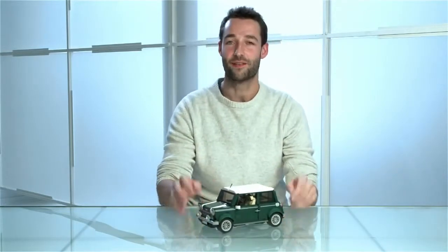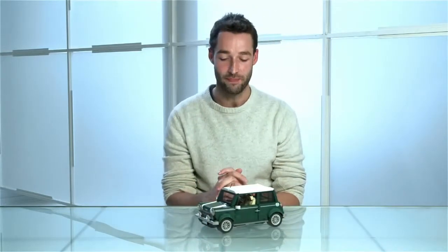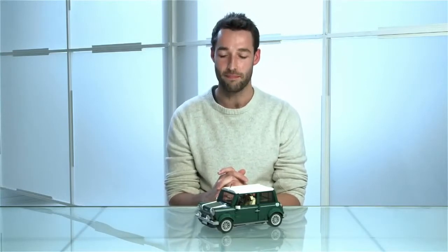Hi, I'm Andy and I'm a senior designer for Lego. Today I'm really excited to introduce you to the Lego Mini Cooper. This is of course one of the most iconic cars of all time and a personal favorite of mine. It's the follow-up to the very popular Lego VW Camper Van.